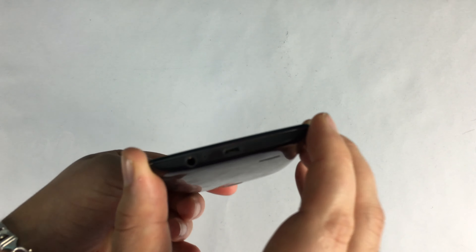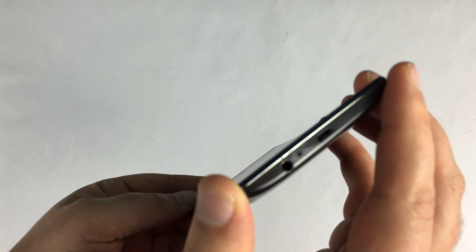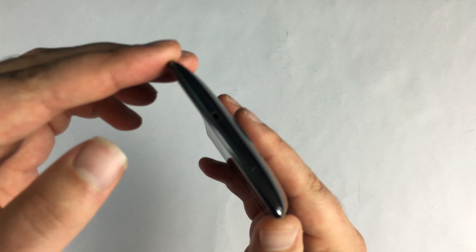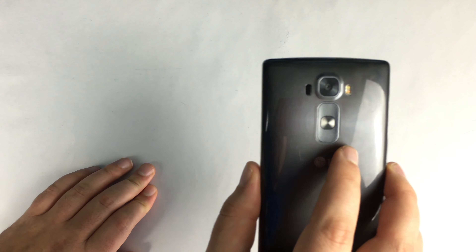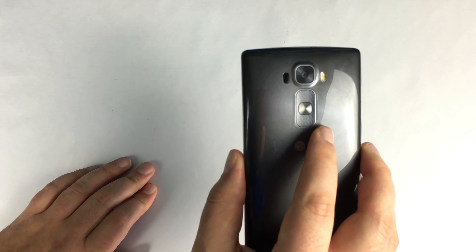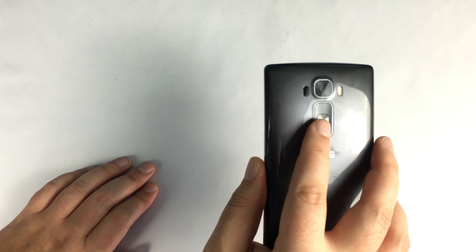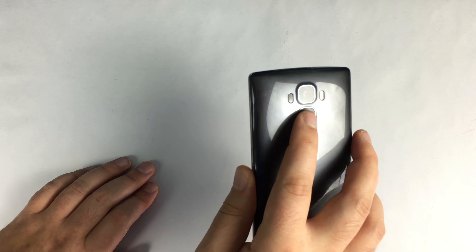Looking around the phone, on the bottom you're going to see your micro USB charging port, a microphone, and a 3.5mm jack. On the edges there is nothing, and at the top all you're going to find is an IR blaster. On the back you're going to find your 13 megapixel camera, dual tone flash, and laser autofocus. On the back you've also got your power and sleep/wake button, and your volume up and down.